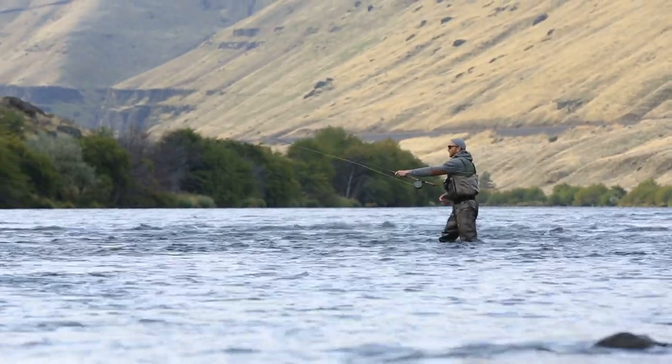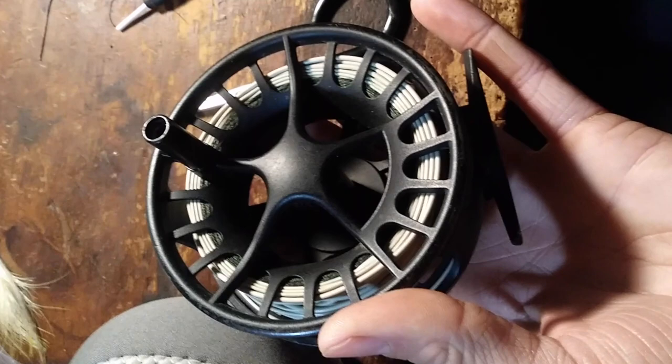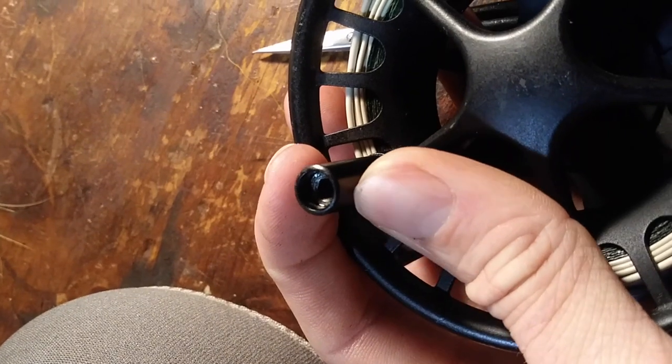Now, one of the few problems I found with this reel is the handle itself. It's kind of small and stubby and has very little grip on it, and at times that's been a bit irritating. I find it doesn't feel very comfortable, and I worry sometimes that I'm going to lose grip and let go of it when I'm fighting a fish. That hasn't really been a huge problem, but it would be nicer if it had a little bit bigger handle on it.